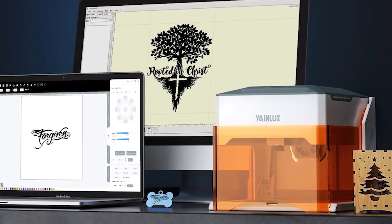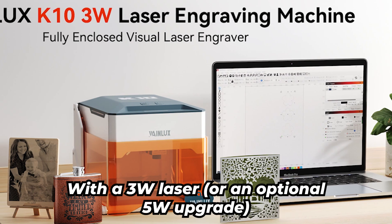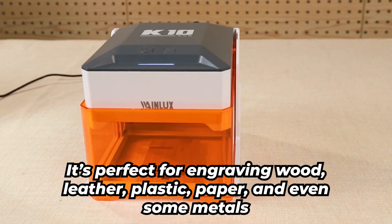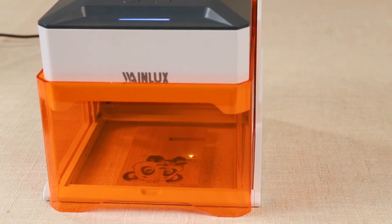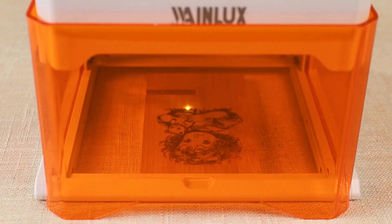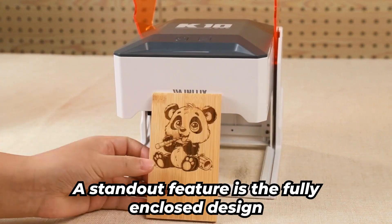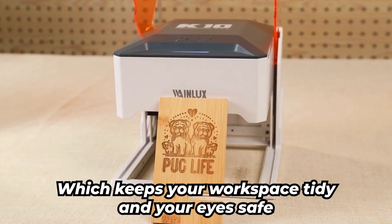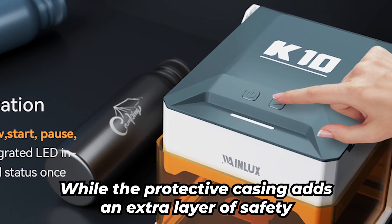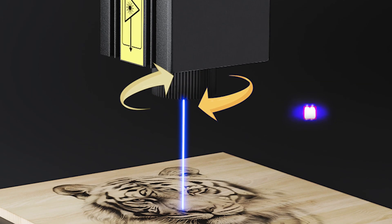But don't let the price tag fool you. The K10 performs impressively for the cost. With a 3 watts laser or an optional 5 watts upgrade, it's perfect for engraving wood, leather, plastic, paper, and even some metals. It might not cut through thick materials like pricier models, but for smaller detailed projects, it delivers fantastic results. A standout feature is the fully enclosed design, which keeps your workspace tidy and your eyes safe. The flip-down visor gives you a clear view of the work, while the protective casing adds an extra layer of safety — definitely a step up from open-frame engravers, especially in smaller spaces.